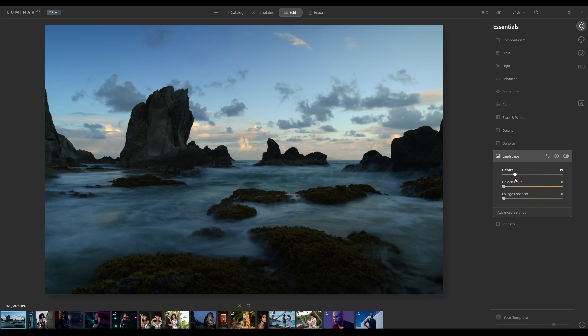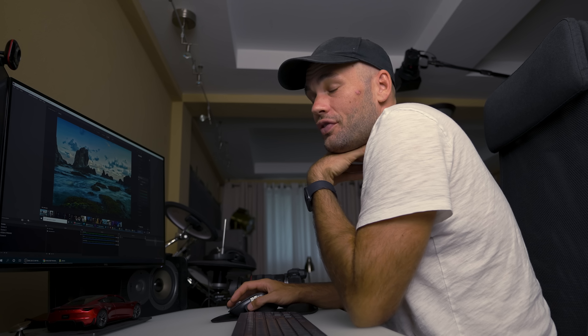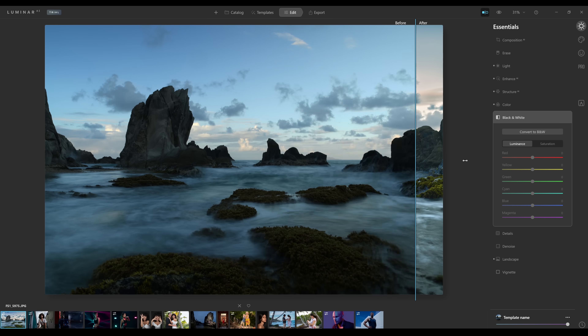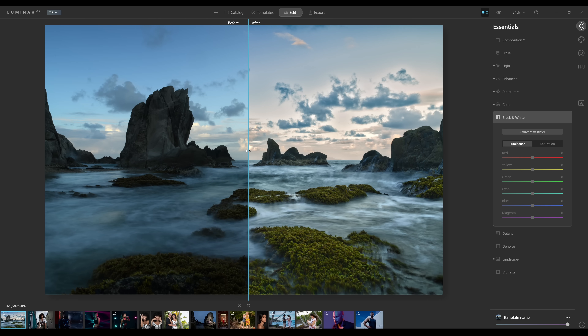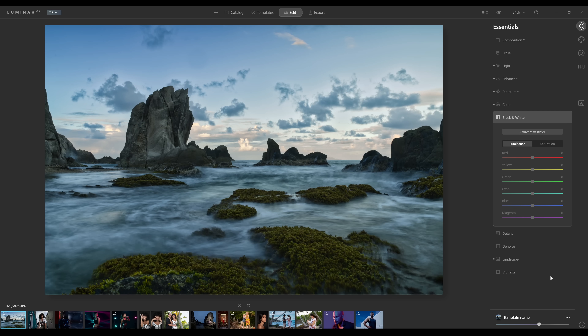For landscape, let's click over to this landscape image and play with the Dehaze slider. We don't have much haze in this image, but it's definitely bringing out a lot of detail, especially in the sky. Golden hour adds lots of color into the sky. This image feels a bit underexposed, so let's go back up and correct the exposure. I'm going a little bit too far with these edits — you can click to see a side-by-side before and after, and if you've gone too far, you can grab this slider at the bottom and tone it down.